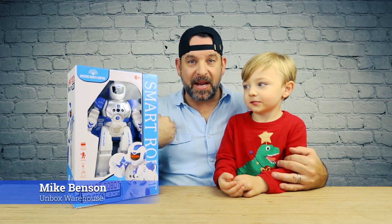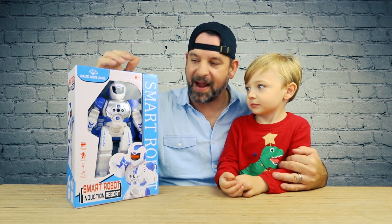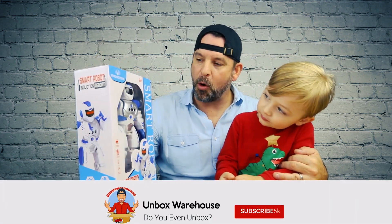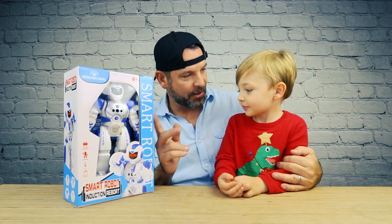Hey guys, welcome back to Unboxed Warehouse, it's me Mike, and once again this is Baron. Today we have a smart robot off of Amazon — it's a very cheap robot but it's super cool. Remote control, supposed to dance and do all kinds of cool stuff. You like this robot? Open it!